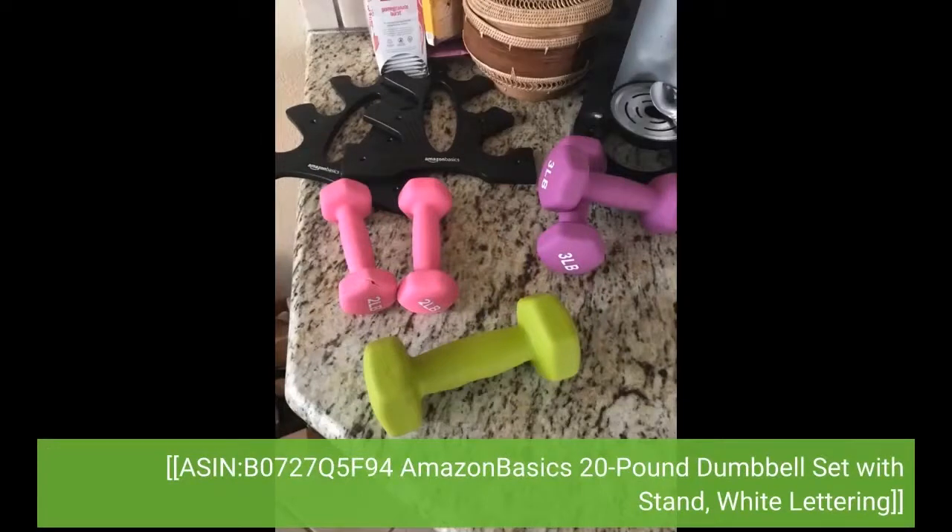ASIN: B0727Q5F94 — Amazon Basics 20lb Dumbbell Set with Stand, White Lettering.